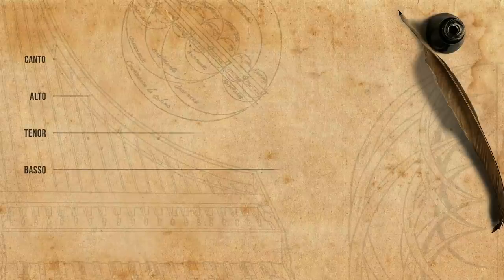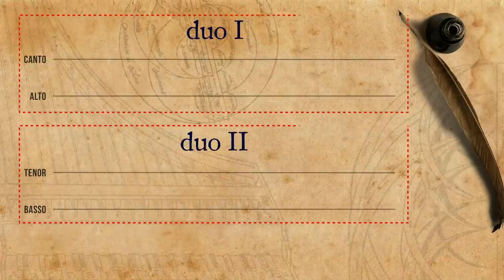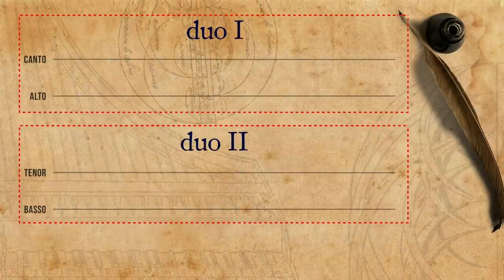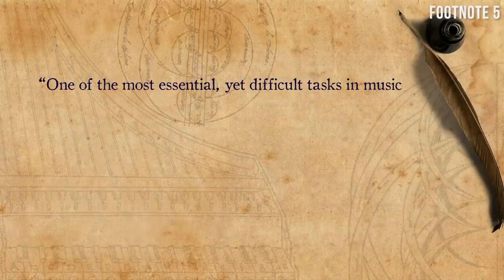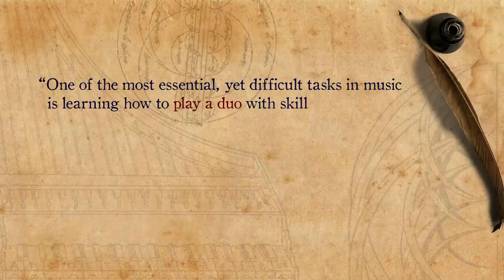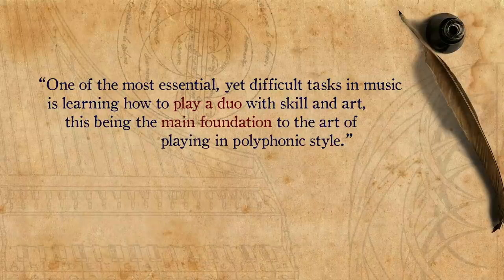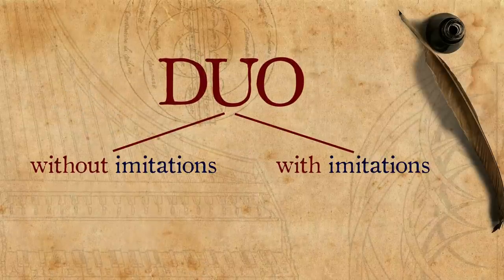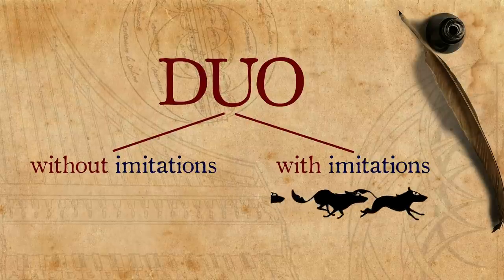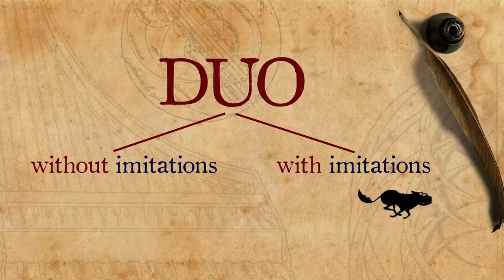Instead of jumping into the deep end and trying to play in four voices, Santa Maria tells us that one may see four-voice polyphony as a combination of two pairs of voices — two duos. Therefore, he writes that one of the most essential yet difficult tasks in music is learning how to play a duo with skill and art, this being the main foundation to the art of playing in polyphonic style. A duo can be made in two ways: without imitations and with imitations. That which Santa Maria appreciated most was the kind with imitations, with fuga, and this is where he puts most of his focus.